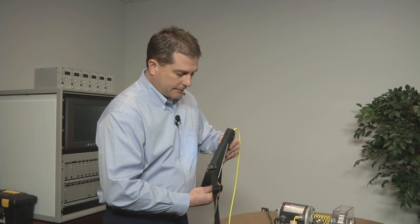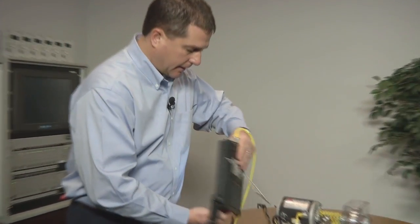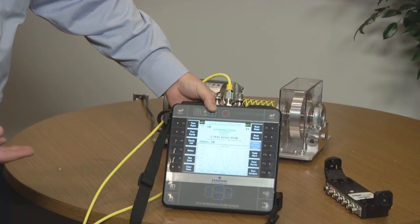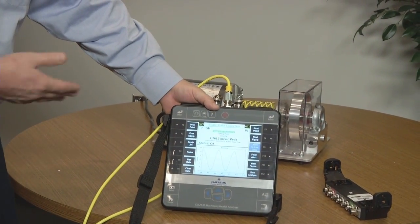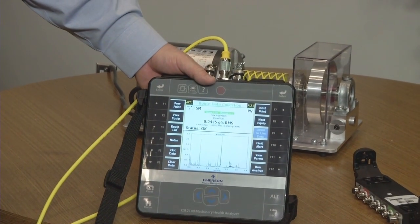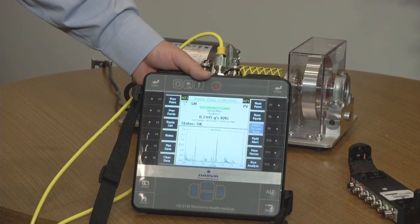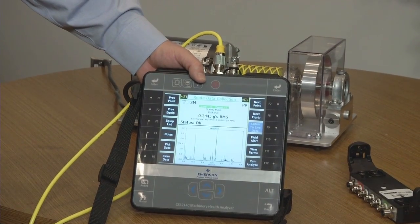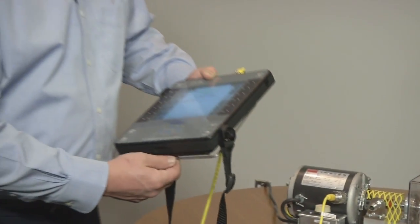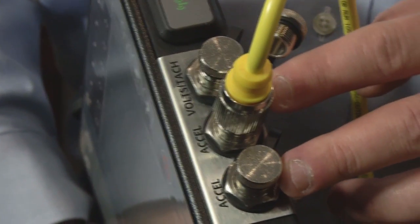It has a built-in stand on the back of the unit, making it very easy and convenient to set down either on your desk while you're doing some analysis, or in the field if you need to set it down to do a balance job, record a long transient job, or set your probes on the machine. It's convenient for both office and field use.